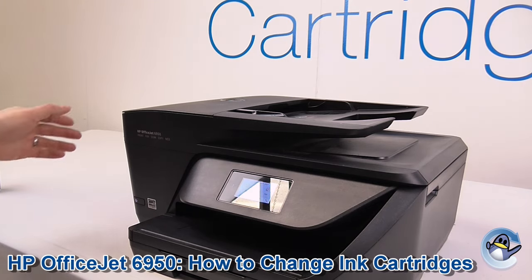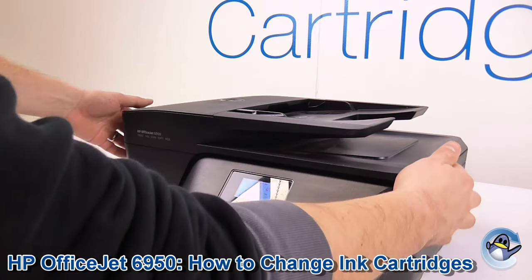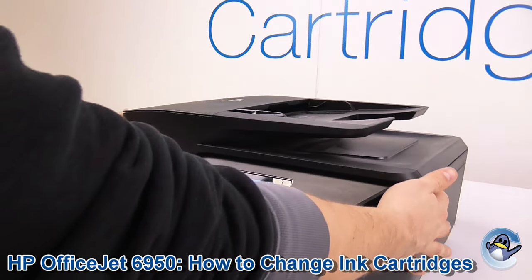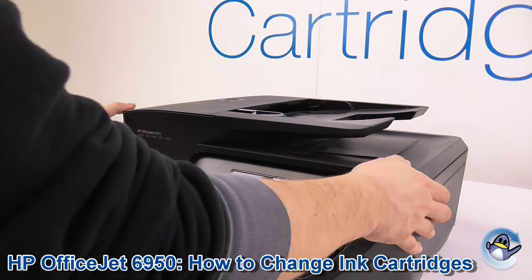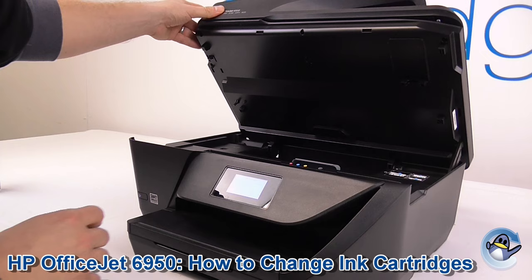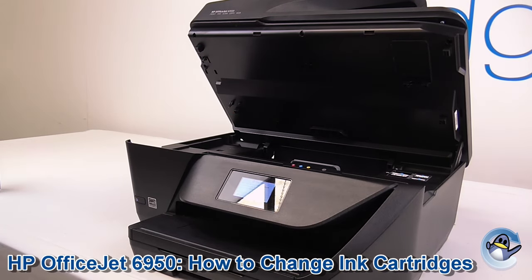Now, first thing we do — we lift from not here, because that's where the rather substantial scanner lid is, but you go a little bit lower. There are two little inset bits here. Put fingers in here, lift, and you can see the inside of the printer. Put it back enough so it clips, and the cradle will move along.